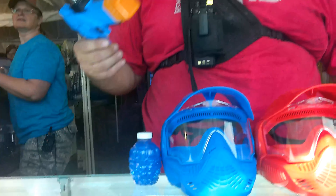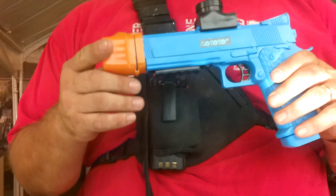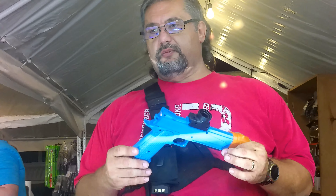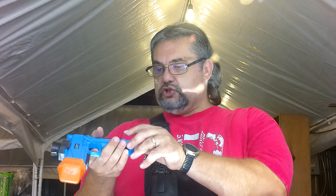This is Jelly Ball right here. So this is a gel blaster. It runs off a lipo battery — a 7.4 volt battery, 1400 mAh. You can short stroke the trigger, but it's mainly full auto.